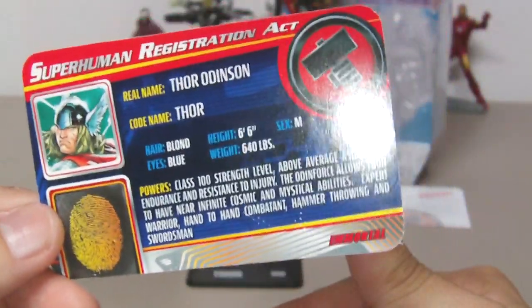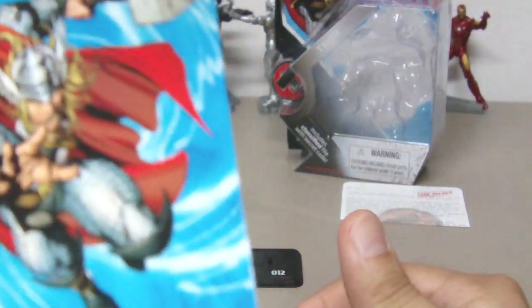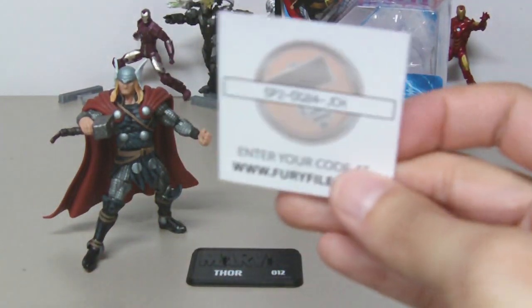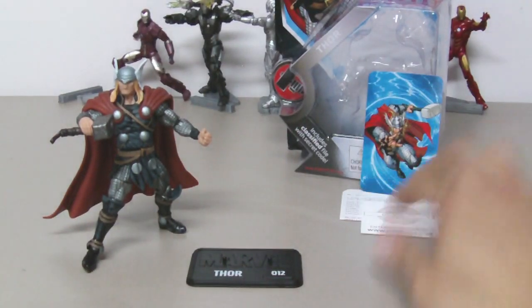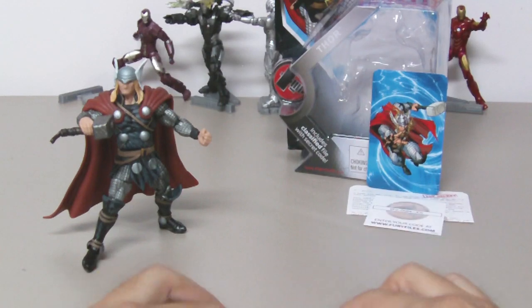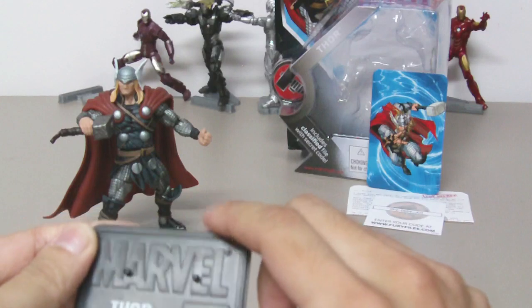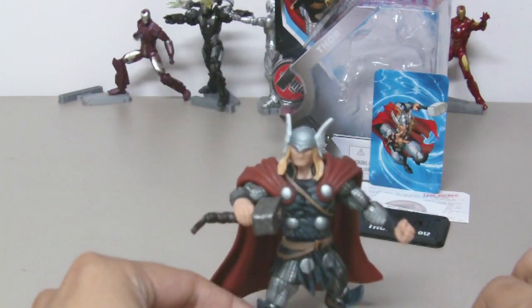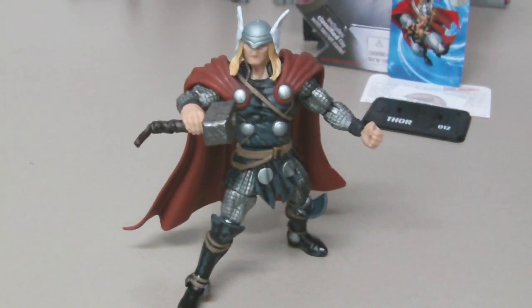There's Thor's fingerprints on the back, a cool picture of Thor you can display if you want, and a little code for the website. There's also a cool base — this is Marvel Thor number 12.